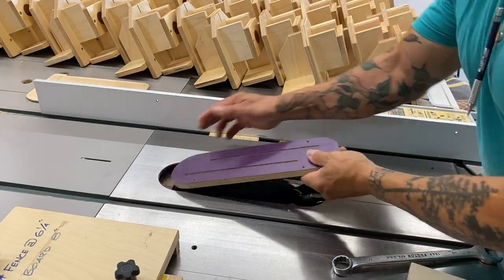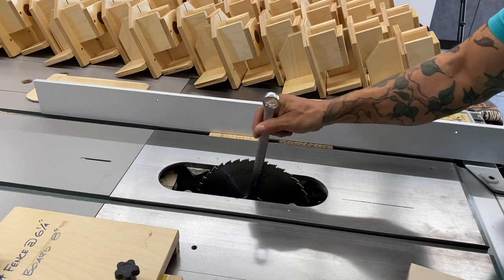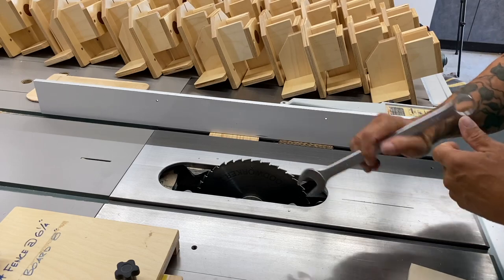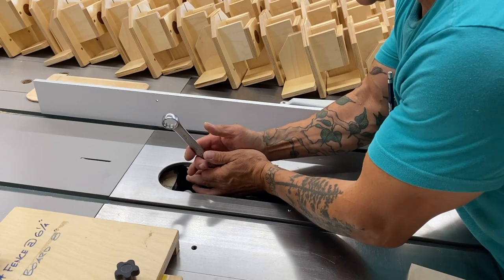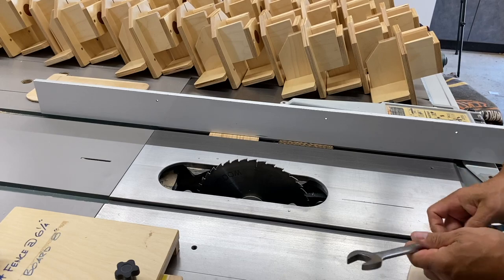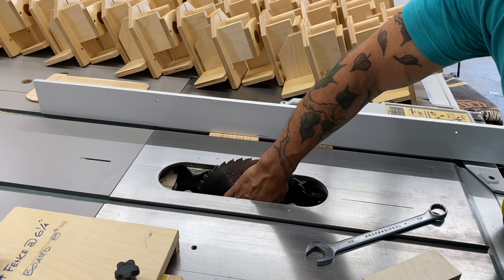An easy way to remove the blade — something I've always done — is to raise it, put the wrench on there, and watch the wrench on the teeth. I'm just palming the blade like a disc brake. I can squeeze that, pull the wrench toward me, boom — released. Super easy. You can use a block of wood, but there are lots of ways to do things.